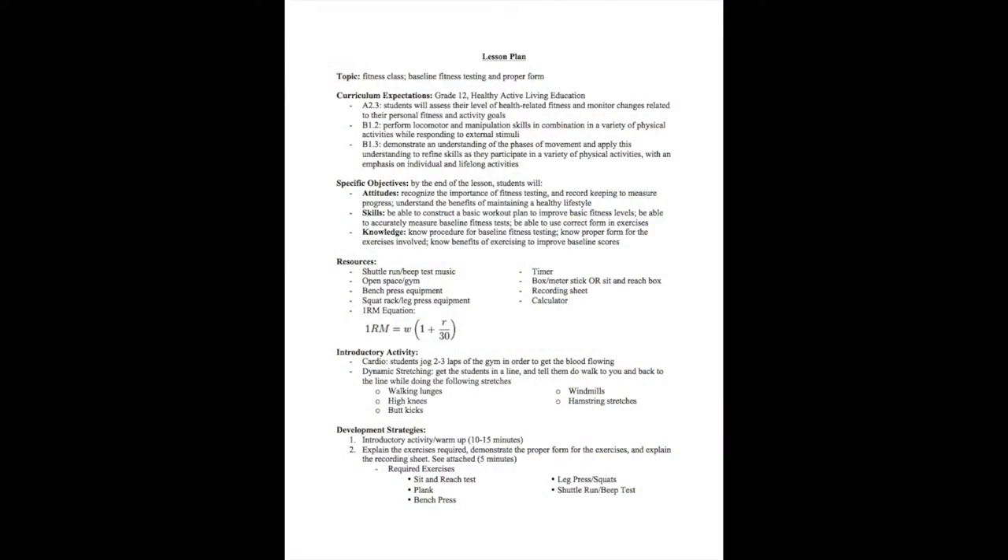A baseline fitness test is a great tool when starting any physical activity program or class. The test provides a starting point from which the student and teacher can monitor progress throughout the semester.